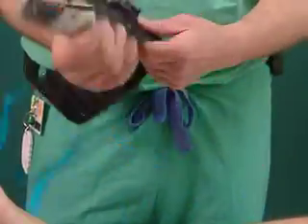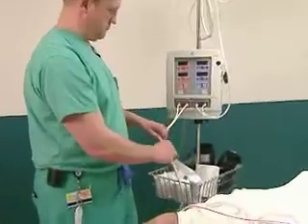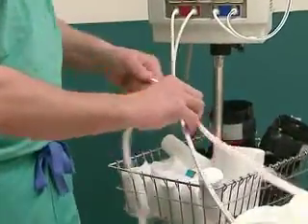Before applying the cuff to the patient, inspect it for rips or holes and be sure that the tubing connecting the cuff to the system isn't kinked or occluded.